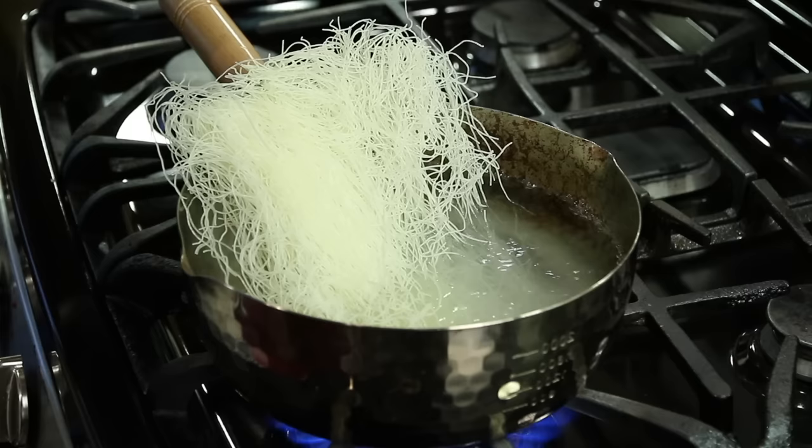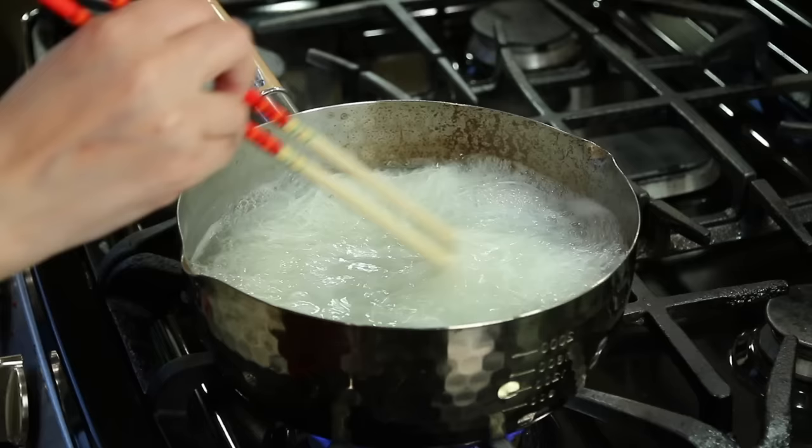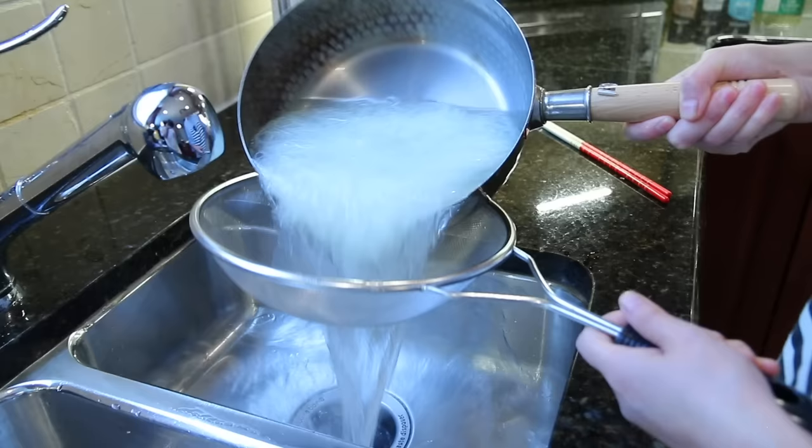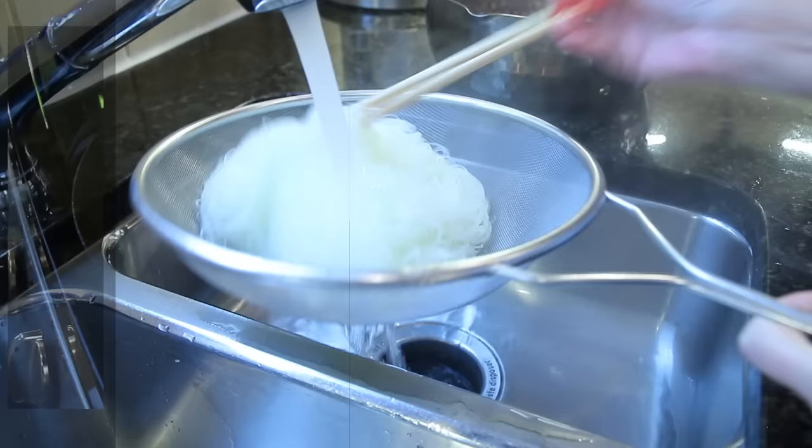First we're going to boil the rice noodles — it's about five ounces. After two minutes, we're going to drain the noodles, then run them under cold water.